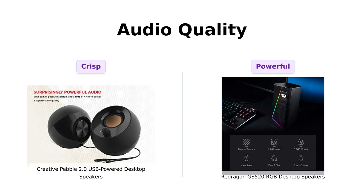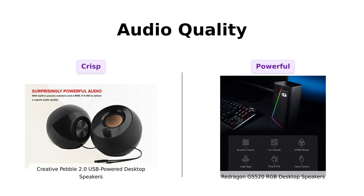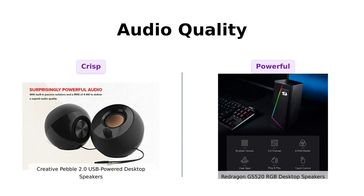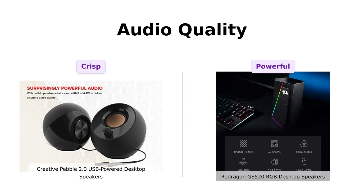In contrast, the Redragon GS520 features an advanced sound drive unit, providing a louder and more immersive experience. Some users recommend keeping the volume at 90–95% to avoid static at full volume, but many enjoy the overall sound quality, especially when using both speakers. Both speakers deliver impressive sound, but the Redragon might just edge out with its stronger bass.